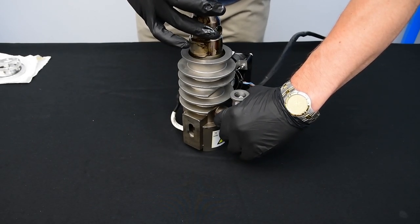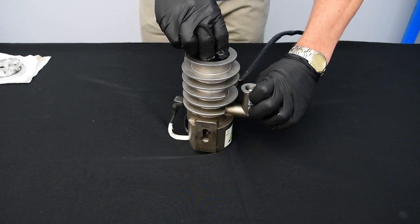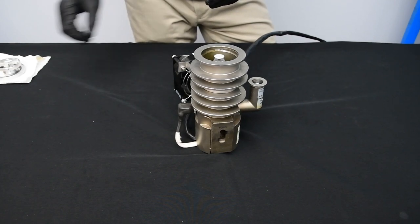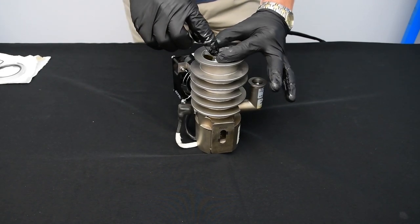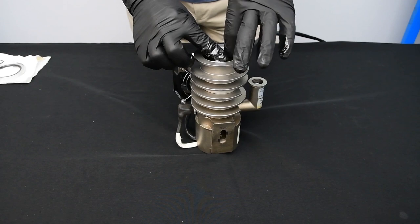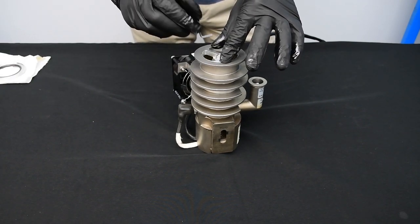Now I'm going to show you reinstallation. You're going to line up this hole with the foreline right here. Now let's talk a little bit about cleaning the inside of your diffusion pump. Diffusion pump oil is very sticky — ethanol will not cut it, so you're going to have to use acetone. After wiping everything down with acetone you're going to need to do a final clean with isopropyl alcohol in order to remove the residue. We'll go ahead and install this back in, hold it down, and tighten the screw back.